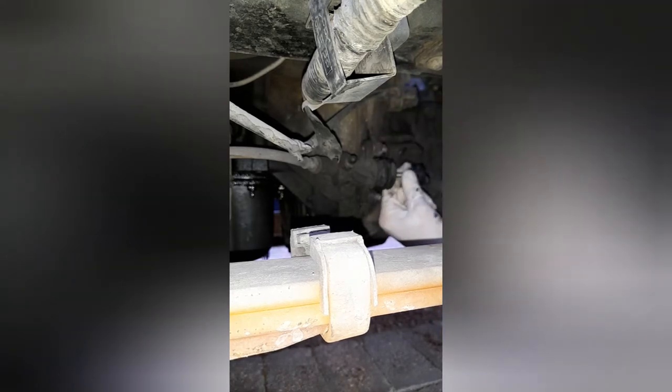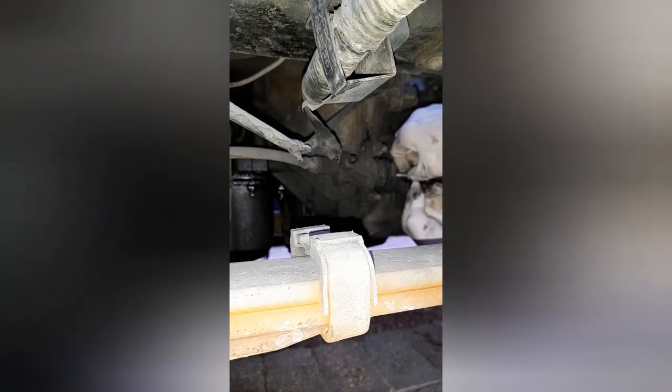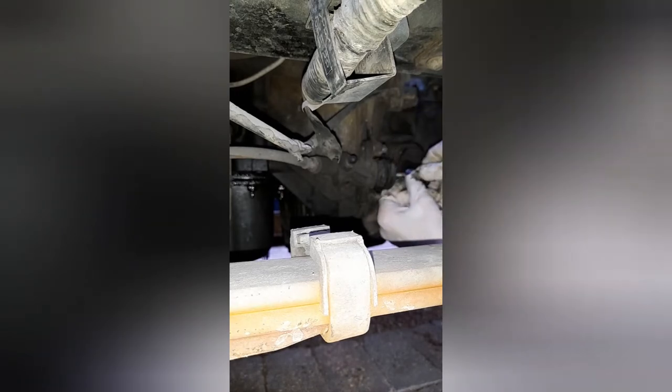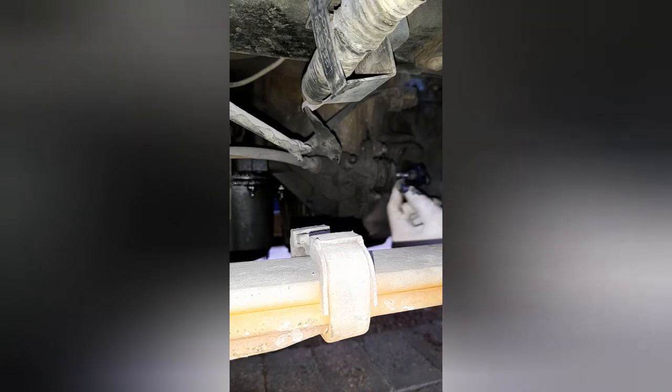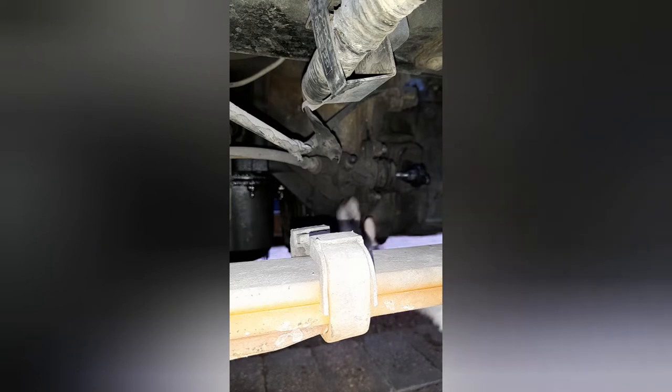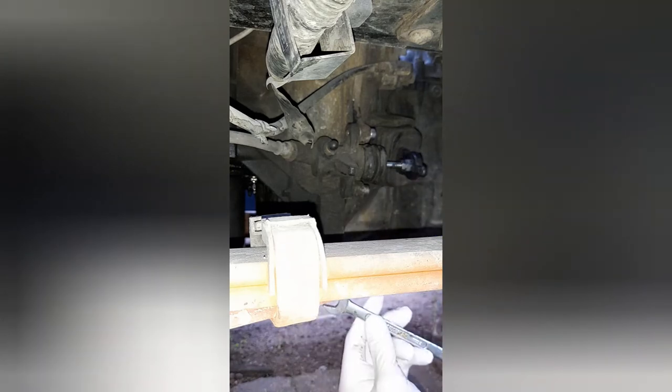We've still got a bit of free play, so we adjust this next. I've just done it finger tight up to the stop of the fork — you don't want any preload on that anyway, so it's still a little bit loose. That's where you want it. Now just tighten up with the lock nut, fit the spring, and test it out. For the adjuster you'll need a 14mm open end spanner, and for the lock nut a 12mm open end spanner.